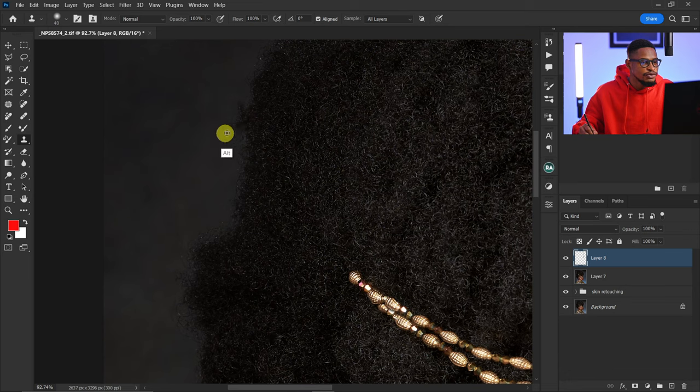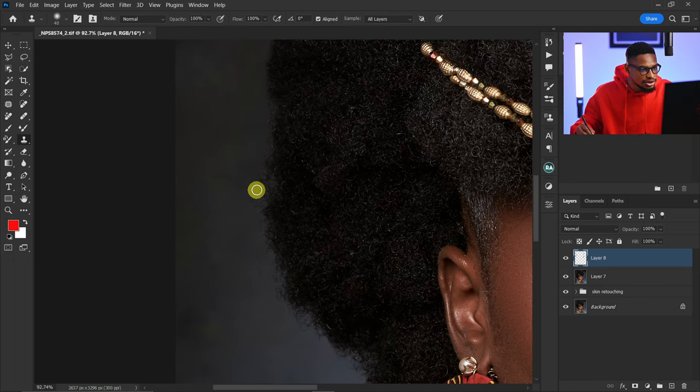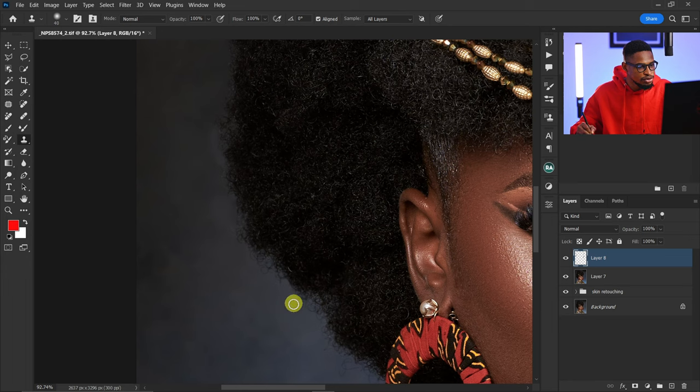I'm going to remove this part and also some of these other parts because they're looking too much. I'll leave a few and use Liquefy to fix one particular area.